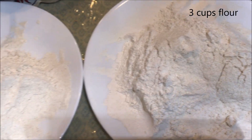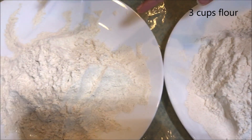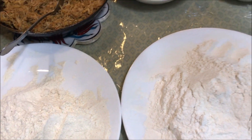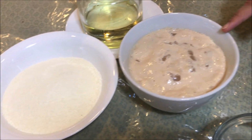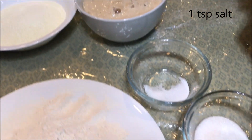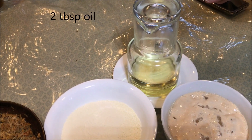First we need 3 cups of flour. To make it healthy, I have 2 cups of all-purpose flour and 1 cup of whole wheat flour. This is a good taste and it is healthy. 1 cup of powdered milk, 1.5 tsp of yeast, 1 tsp salt, 1.5 tbsp sugar, and 2 tbsp oil.